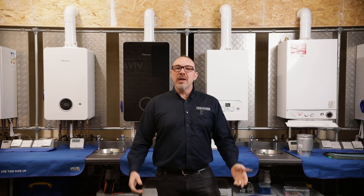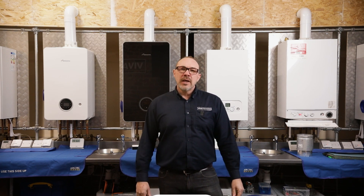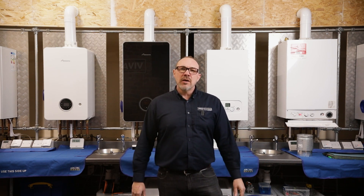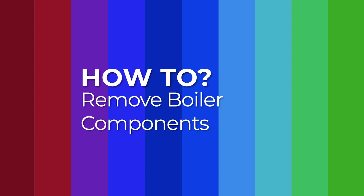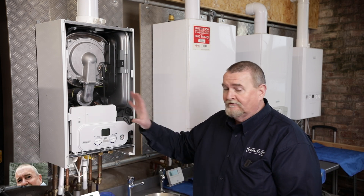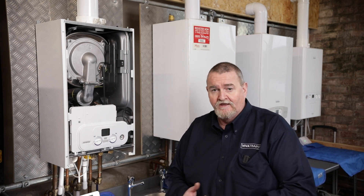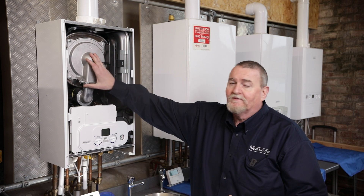Welcome back to the Boiler Studio, my name is Richard Firth. We've got the next bite-size tutorial for you in the how-to's. Last time we did how to check the hall effect sensor. I'm going to pass you over to Roy for the next installment. Hi guys, welcome back to the VIVA Training Academy over in Halifax. Today we're going to be having a look at removing and checking certain components of a boiler — specifically, removing the air gas unit and checking the burner seal and the burner.